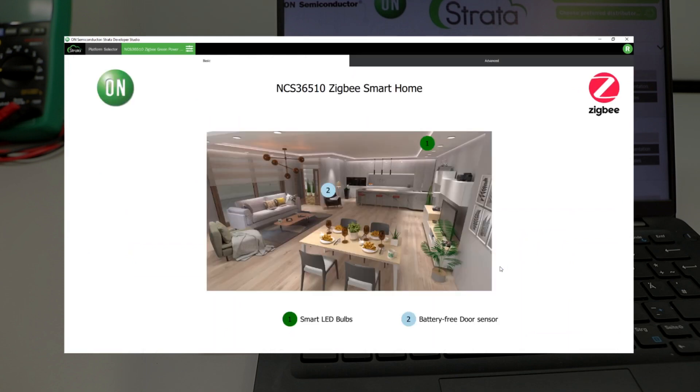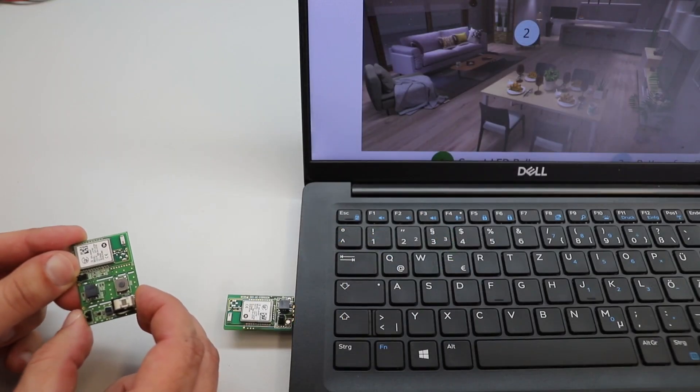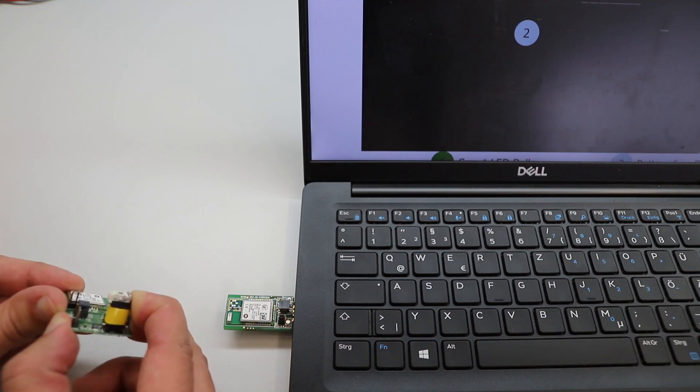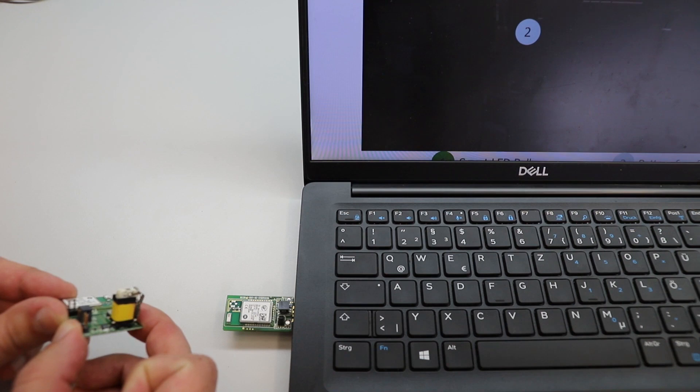The application demonstrates a modern smart home rendered scene, and simulates both a Zigbee 3.0 lighting system and a security sensor on the door. Clicking one switch will toggle the lights on or off, and clicking the other will render the door open or closed.